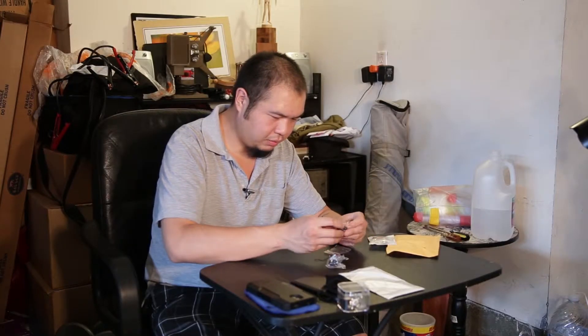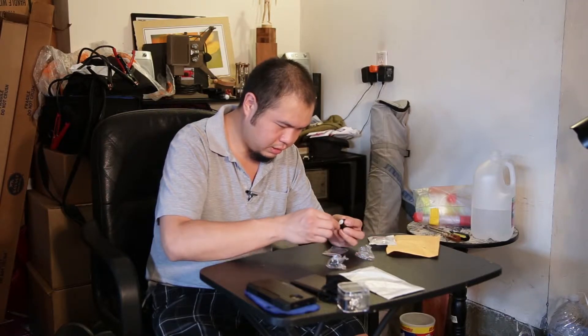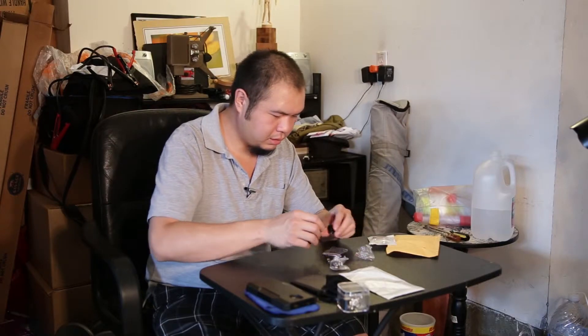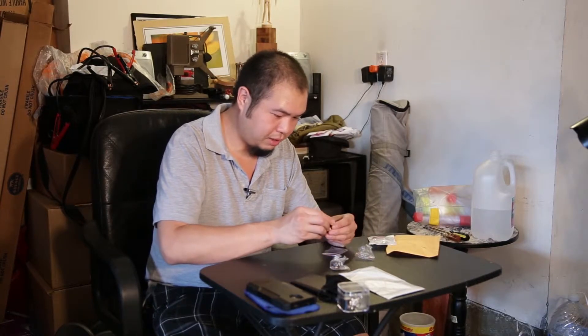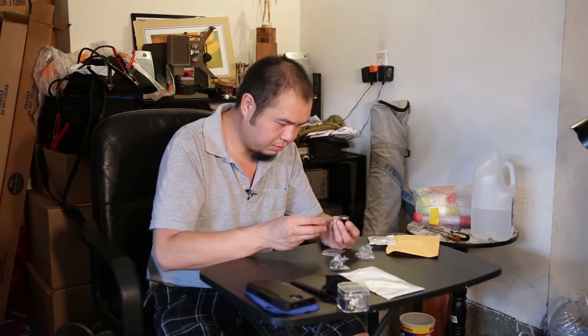So this is the first time opening this — I just got these today. It looks like it goes on there pretty strong. Not bad. I figured I'd give these a try over the screw attachment type, and these look like the same model and make.